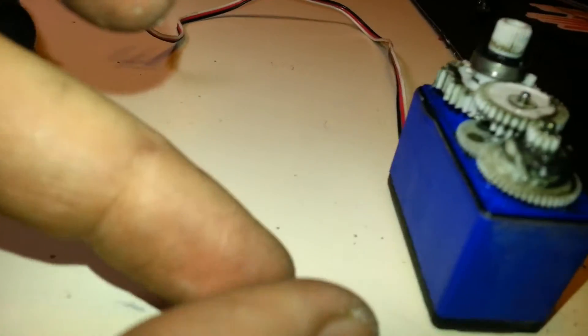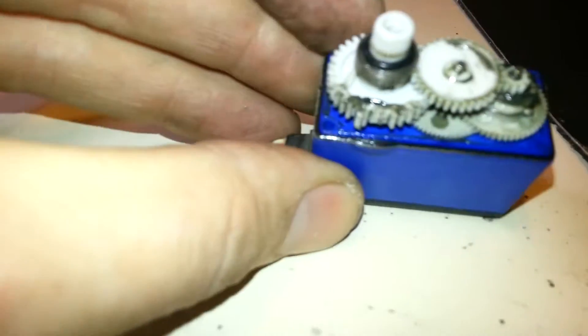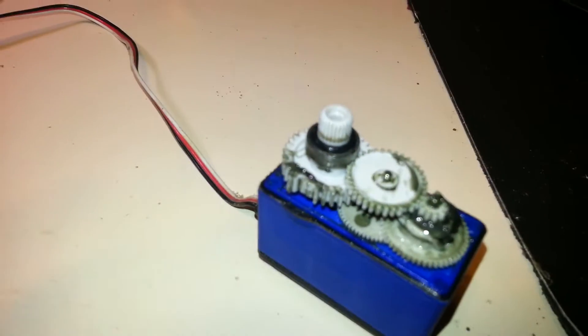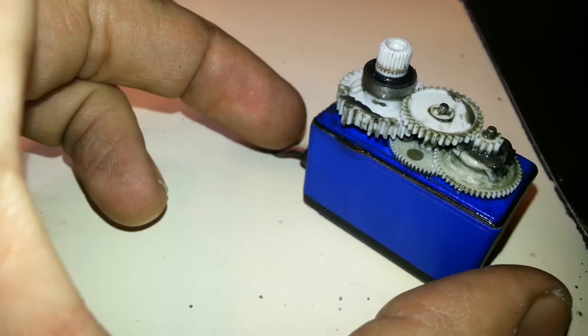So what did I strip? Looks like a couple of gears got chewed up in here. The main gear is missing many teeth. Yeah, did some damage anyway.